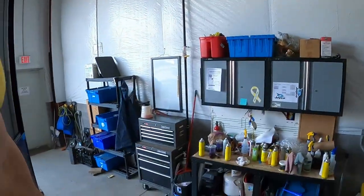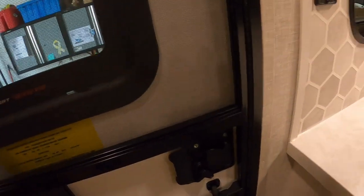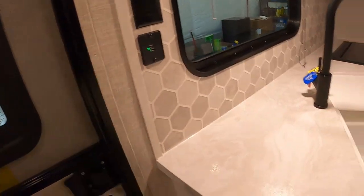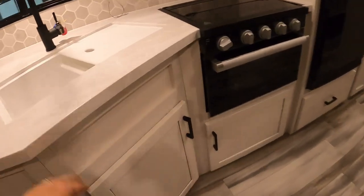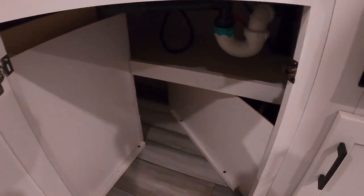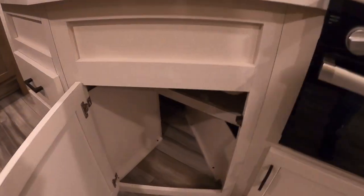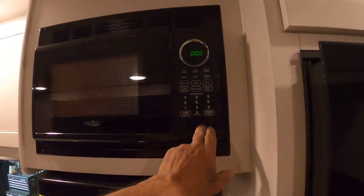With our awning in, these slam locks work best when gently slammed. There are 110s and charging ports here. Access to your plumbing is underneath here. If you travel a lot and bounce down the road, things may wiggle loose — just keep an eye on it and make sure nothing has come apart.